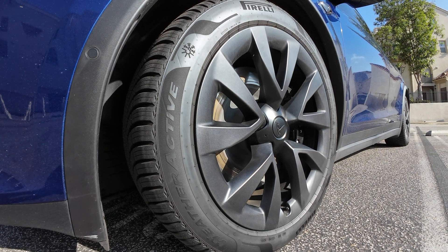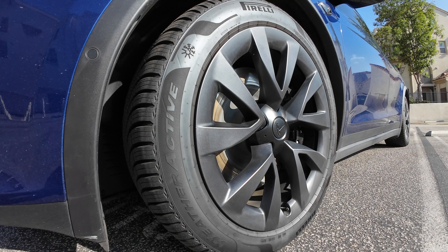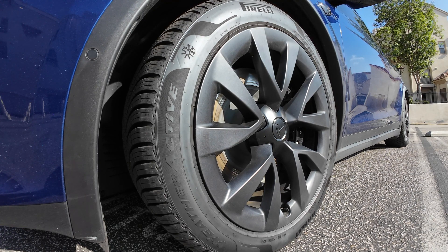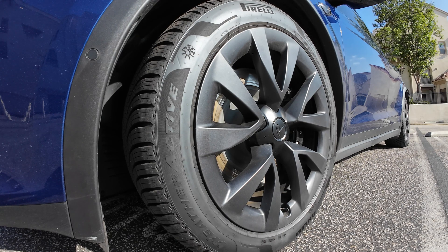Summer tires won't function well if you're running them in colder climates during the winter months. The opposite of those are winter tires. Winter tires are awesome in snow and ice and they're essential if you live in areas that get lots of snow and slush. But being the opposite of summer tires, they won't function well once the temperature starts rising, because winter rubber compounds are optimized for winter temperatures.